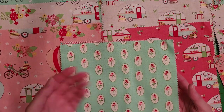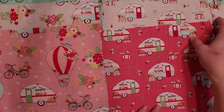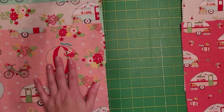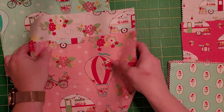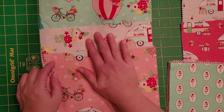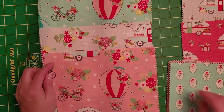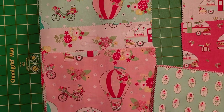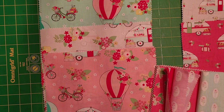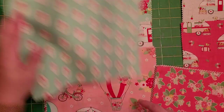I have one, two, three, four, five, six, seven, eight, nine — nine prints I would consider exterior. So I need nine coordinating prints. Going through them: this is a darker pink than this, some have a lighter pink. But most of them have this teal, this creamy tan, and this pink. One has a darker pink background, so I need nine. I know I have three with this print.